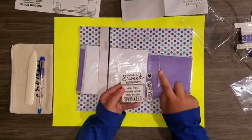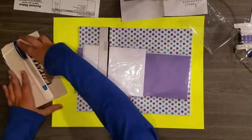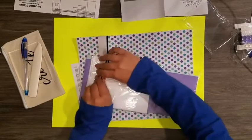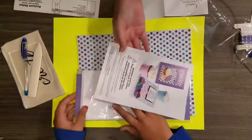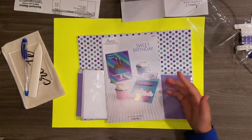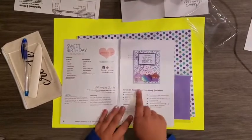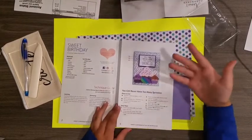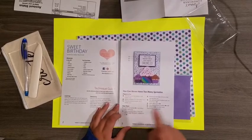I'm loving everything so far. Next we have what looks like an instruction booklet. It's a Sweet Birthday instruction sheet showing cards you can make. Of course you don't have to make these exact cards — you can make any card you want — but these are examples. It shows what you can do with this kit, shows a card using the 'You Can Never Have Too Many Sprinkles' stamp, and it shows the pieces to cut and the easy steps.